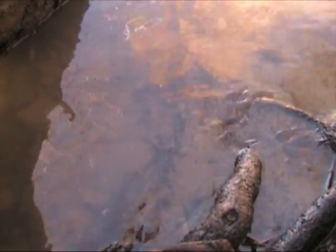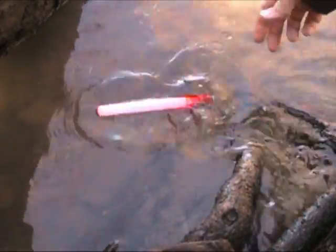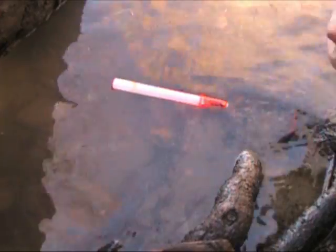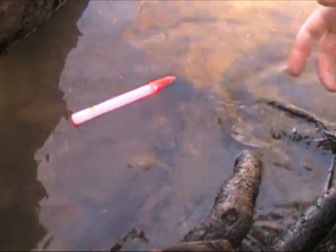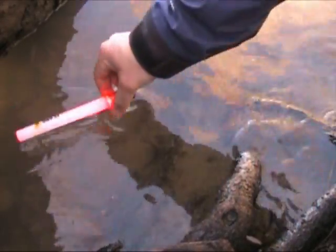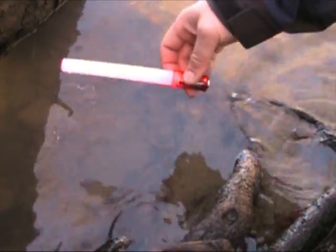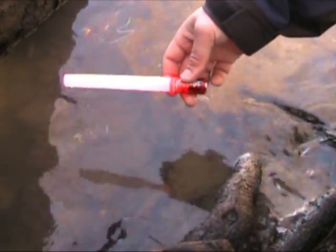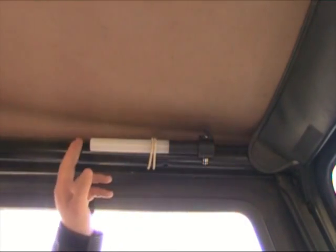If you carry it on a watercraft — a ski boat, canoe, kayak, whatever you're using — and you're worried about dropping these in the water, you don't really have to worry because they do float and they are waterproof. You have to be careful though — they are only waterproof up to one and a half meters deep, so you wouldn't want to dive down with them. But if you carry it in your boat, no worries: it is waterproof and it does float.